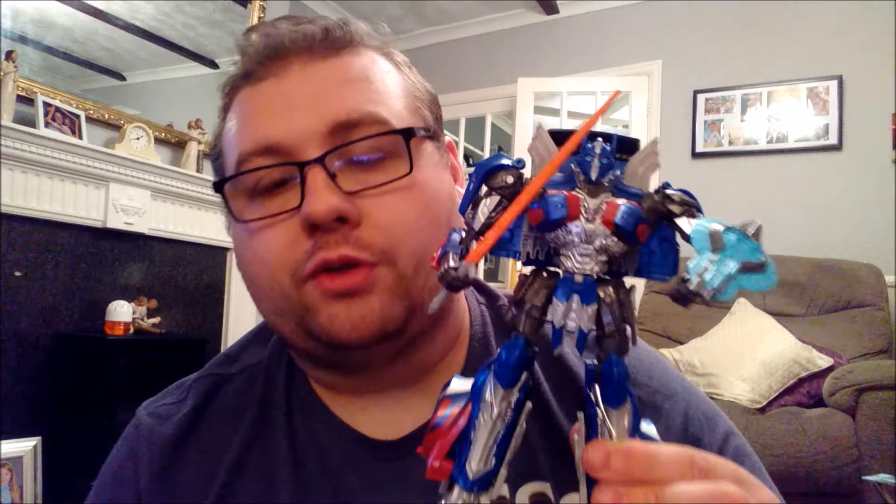I do like him — it's a nice figure with some nice paint application, even though it would have been nice to have a bit more. Even though I'm not a massive fan of the films, I do actually think this is becoming quite a decent little toy line for the movie. Thank you very much for watching. I'll be back very soon with more reviews. Stay awesome, and I'll see you all very soon. Bye-bye.